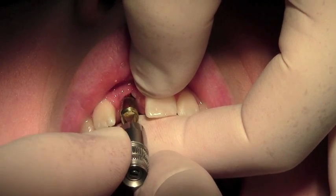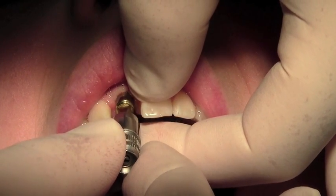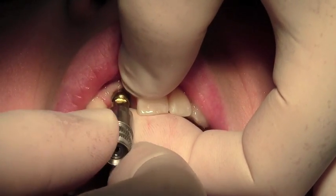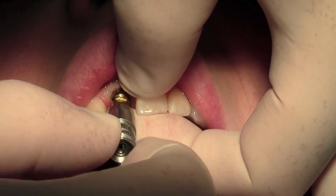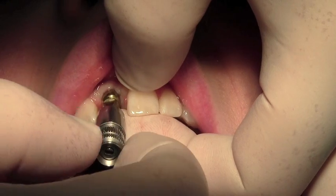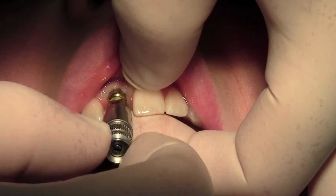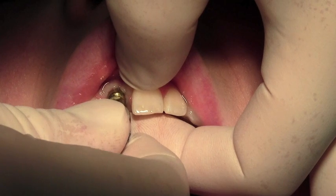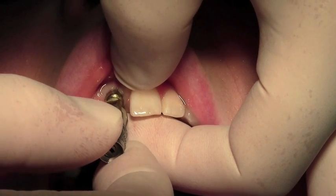The hex of the impression post should engage firmly into the implant, and as you tighten the impression post you can see that it's seating all the way down. You can feel on the driver a firm metal to metal contact.